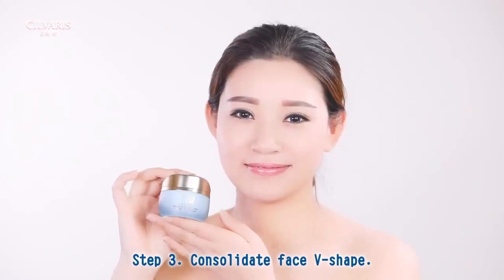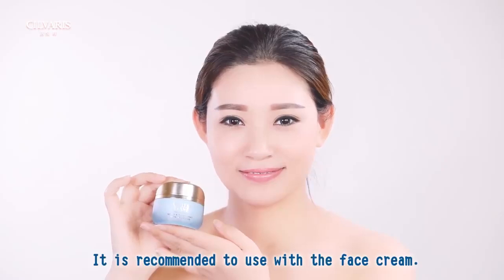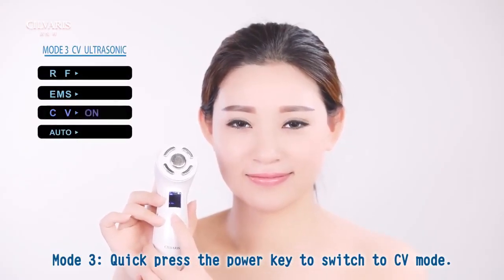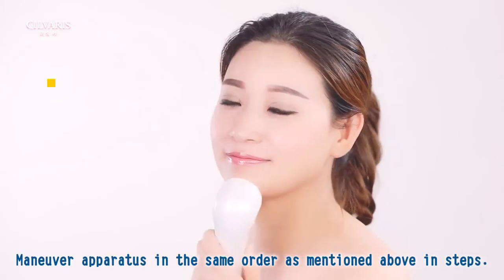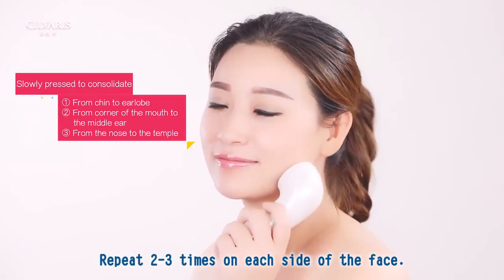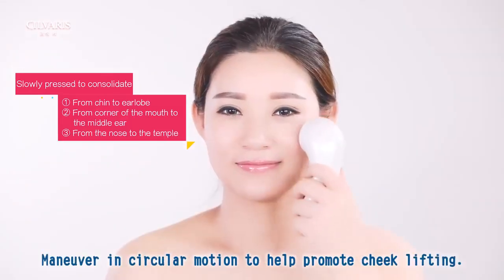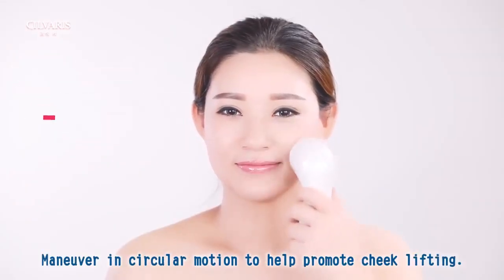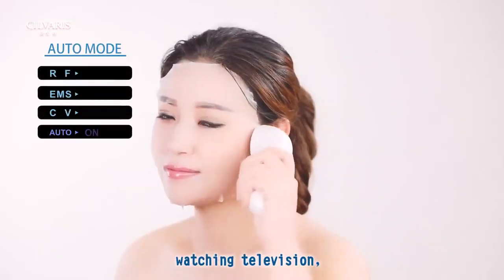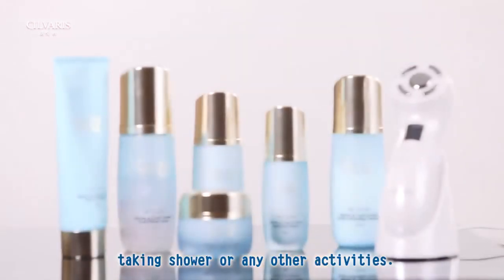Step 3: Consolidate face V-shape. It is recommended to use with the face cream. Mode 3: quick press the power key to switch to CV mode. Maneuver the apparatus in the same order as mentioned above. Repeat 2-3 times on each side of the face, and maneuver in circular motion to help promote cheek lifting. Auto mode massaging can be used while applying a facial mask, watching television, taking a shower, or any other activities.